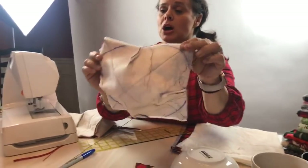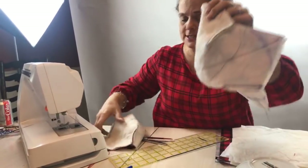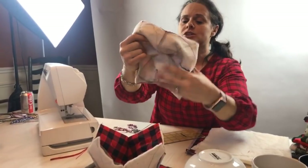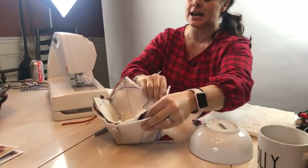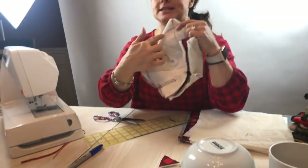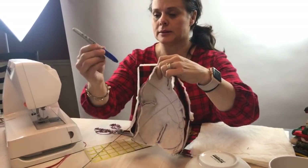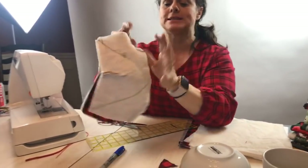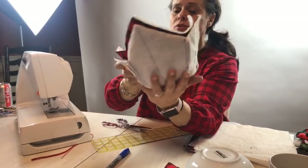I'm only marking one of the shells. Now we're going to take this shell and put them right sides together — I'm going to flip this around and put it inside of here. Then I am going to stitch on this blue Sharpie marker line — that is going to be my stitching line.